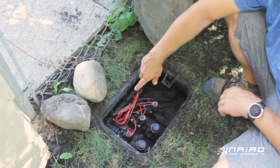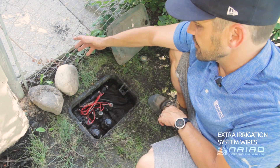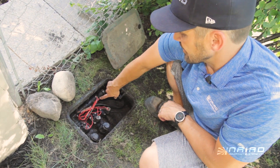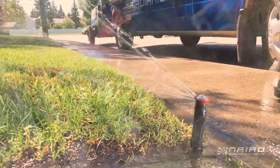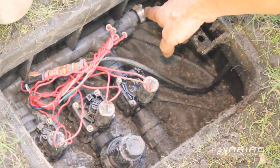With the valve box here, we have additional wires should the client want to add an extra zone or if there's a broken wire down the road. Three splices protect the connections. We use O-ring fittings in the valve box, so if the client wants to add another zone or if there's a problem with a valve, it's easy to take apart. Everything is double crimped on the main line.